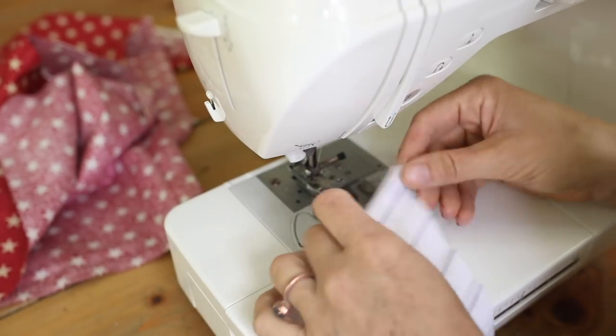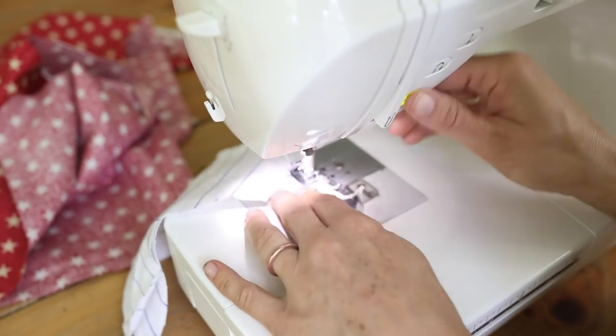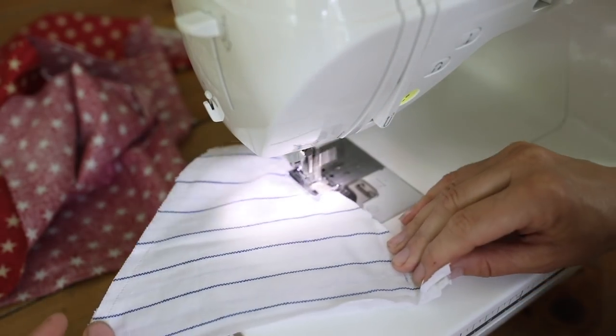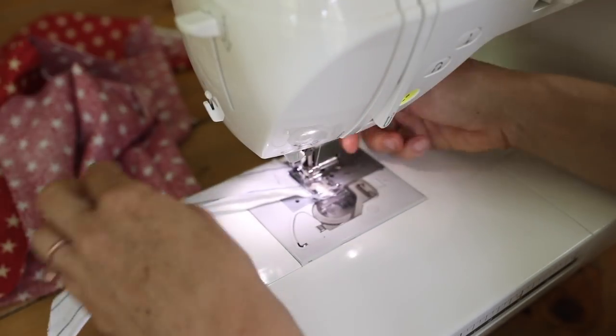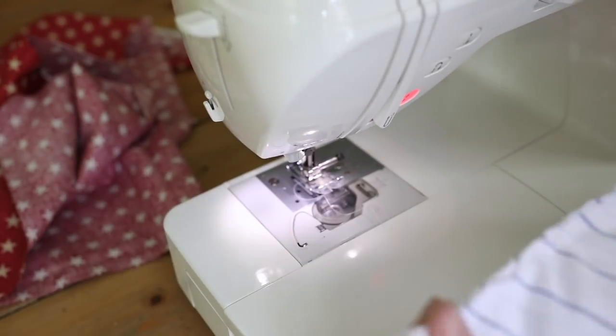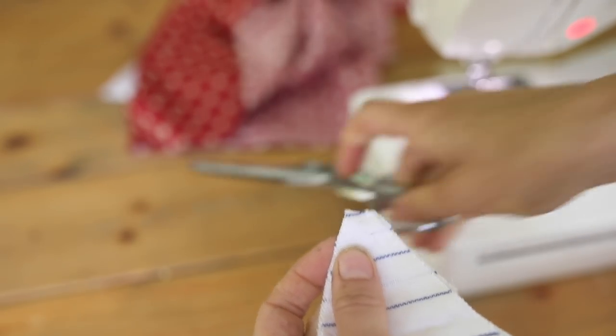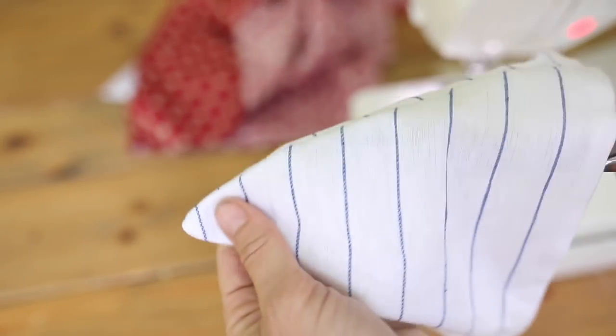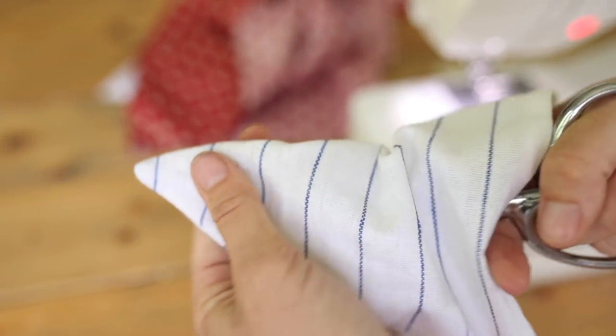After cutting out the triangles, place each pair of same-color pieces right sides together and sew down one side. Put your needle down, pivot the fabric to create a nice sharp corner, then sew up the other side. Leave the top wide open so you can turn it right side out with nice finished edges. After sewing all your triangles, trim off the excess fabric around the tip — get rid of the bulk so you can get a nice sharp point — just be careful not to cut into your seam.